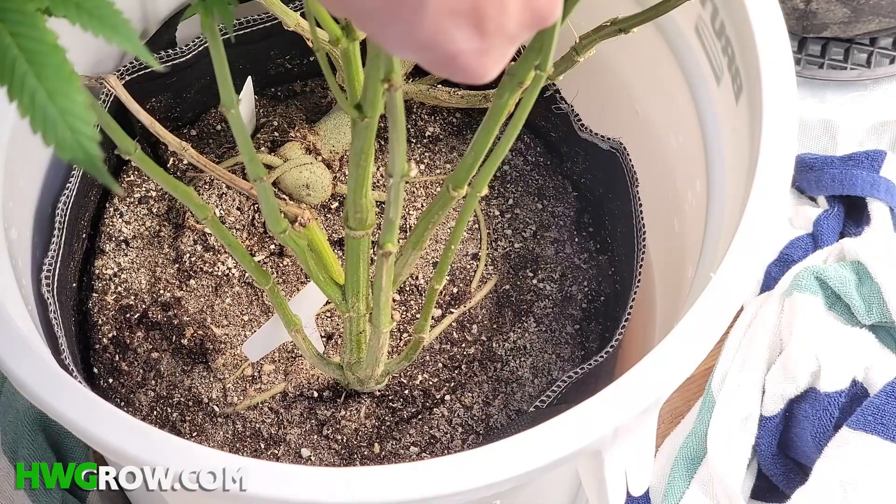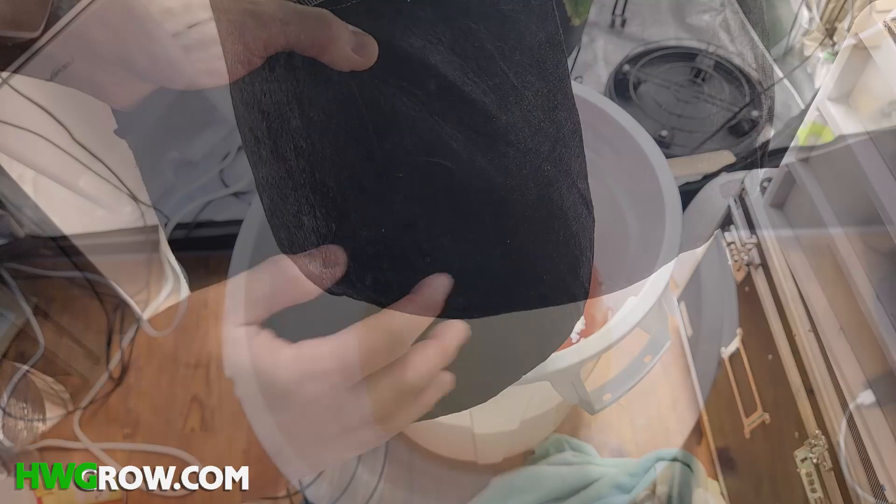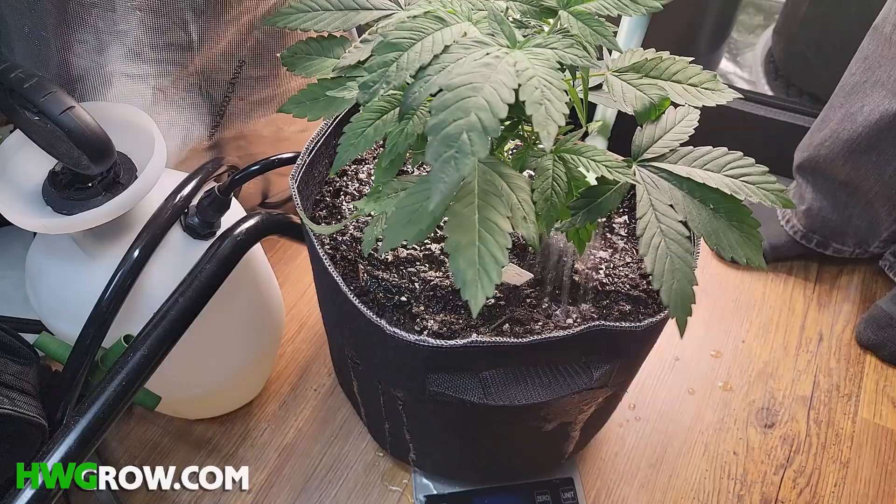Dunking is basically bottom feeding a fabric pot. A major problem with fabric pots is that all of the soil on the outside of the pot dries up and eventually becomes hydrophobic. This creates natural rivers in the soil, and despite heavy feedings, the water just drips out the side of the pot, making feeding useless.